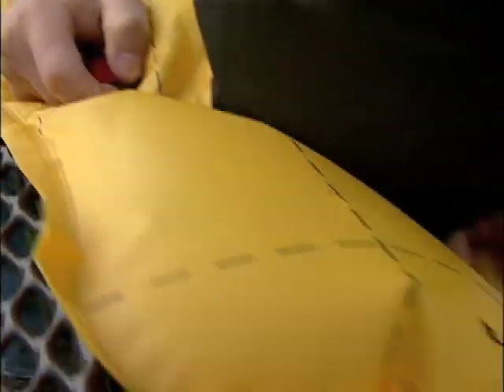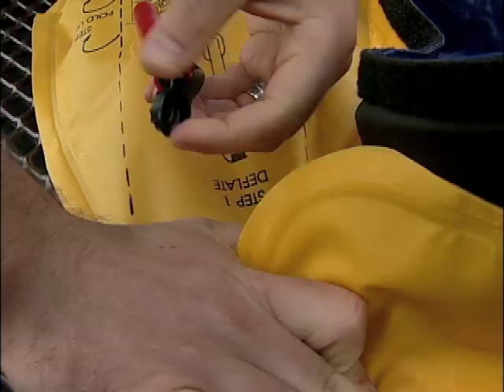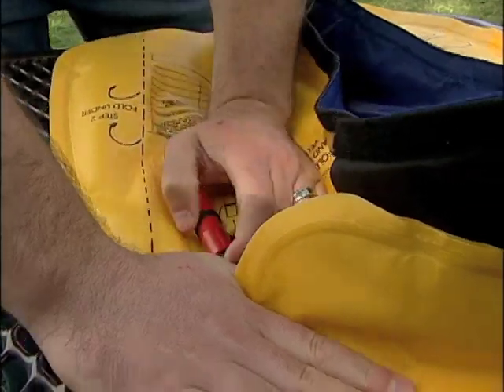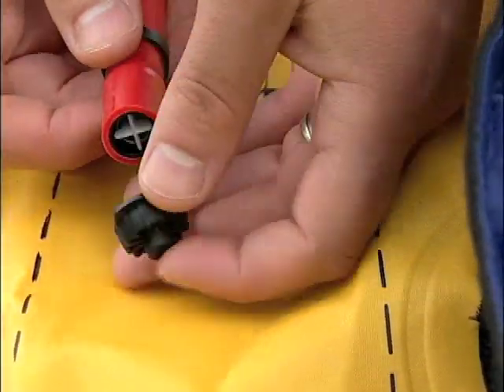Do not wring or twist the chamber when deflating. Replace the cap on the oral inflation tube.